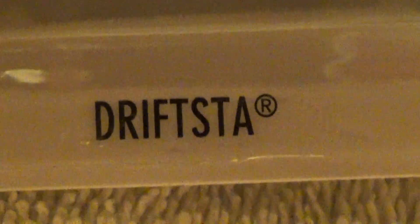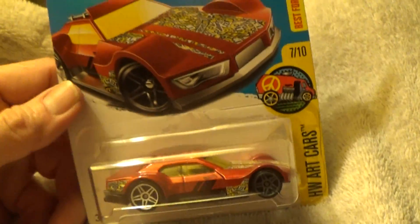Drifta. HW Art Cars — sorry for the pronunciation.